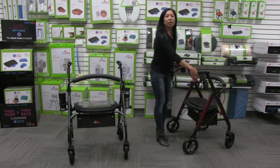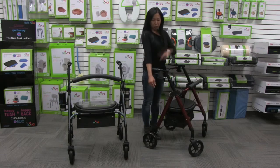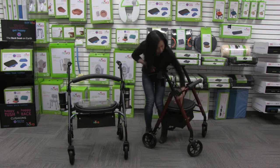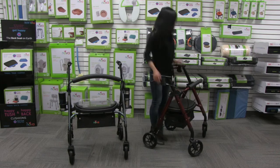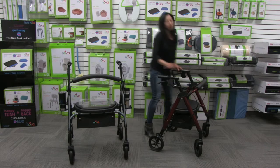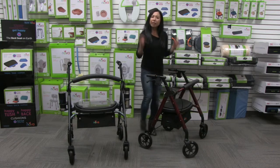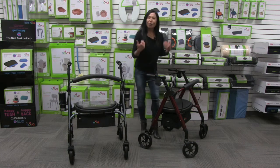Now I'm going to adjust the handles — right now they're too tall for me. I want to adjust the handle to approximately my wrist height, which will give me a nice 30-degree bend in my elbow. I'll lower the handle — that feels about right. Now I'm walking with good posture and a slight bend in my elbow. You can see how quick and easy it was to get the perfect fit on this Star 8.